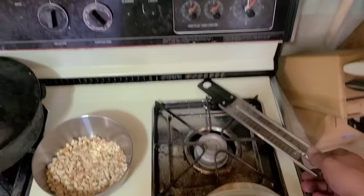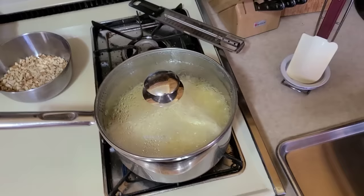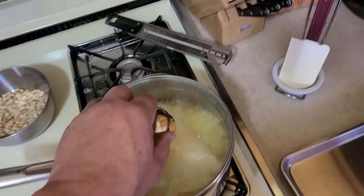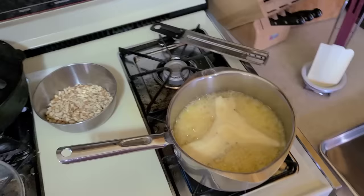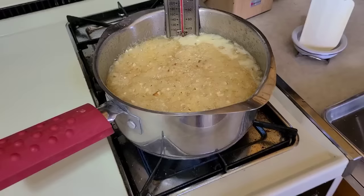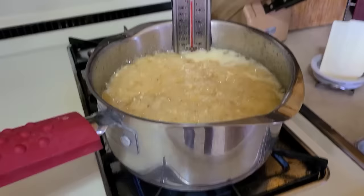Now that we've got a decent boil going and I've seen moisture coming down the sides of the pan — that's going to take care of any stray sugar crystals — we can remove the lid so moisture can actually escape. At this point I'm going to stir the almonds into the mix and we'll cook them in there, then place the candy thermometer in. The mixture is kind of stirring itself as it boils — that's what we're looking for. We're up to about 240 degrees; we want to be between 280 and 300.